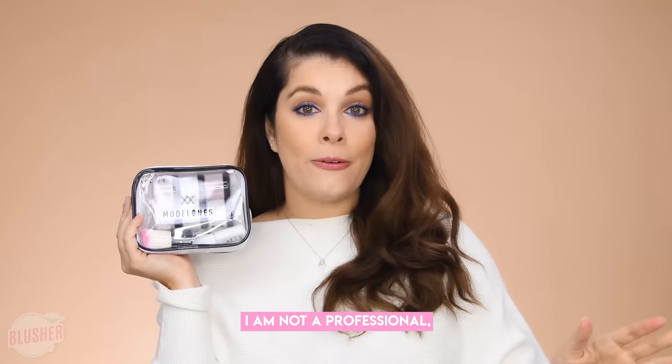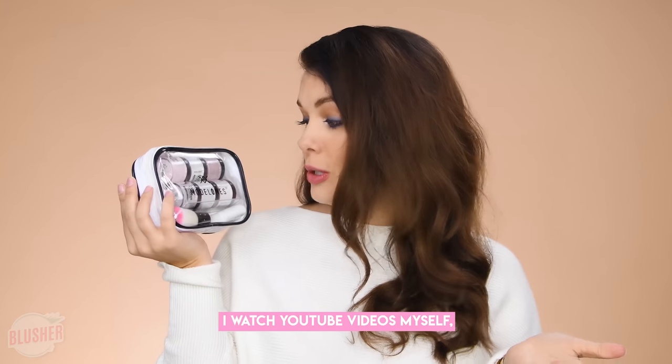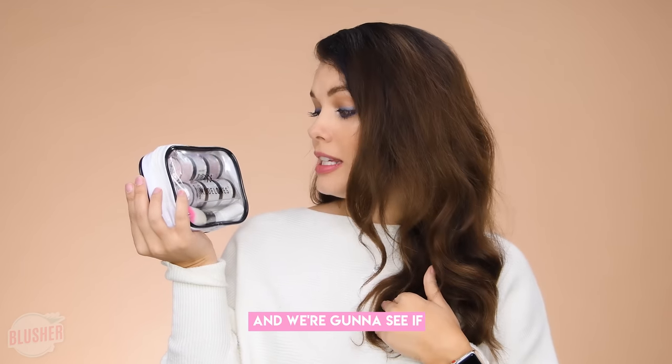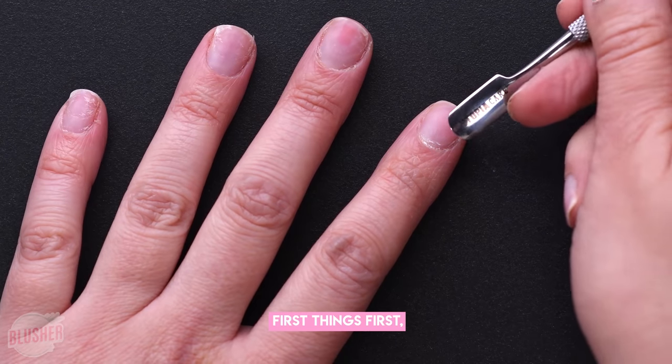I am NOT a professional — I'm just someone that gets her nails done and watches YouTube videos myself. We're gonna see if I can pull this off today, so let's just get on into it.